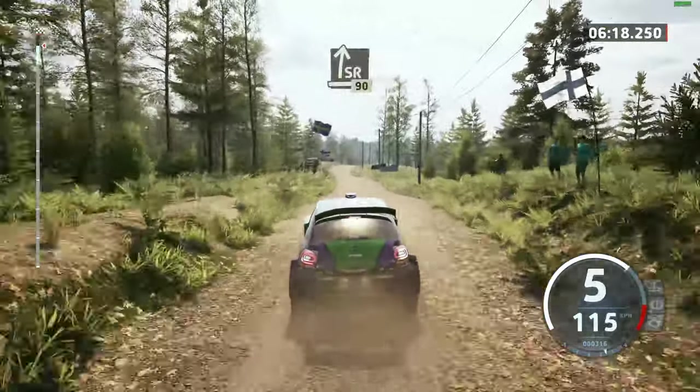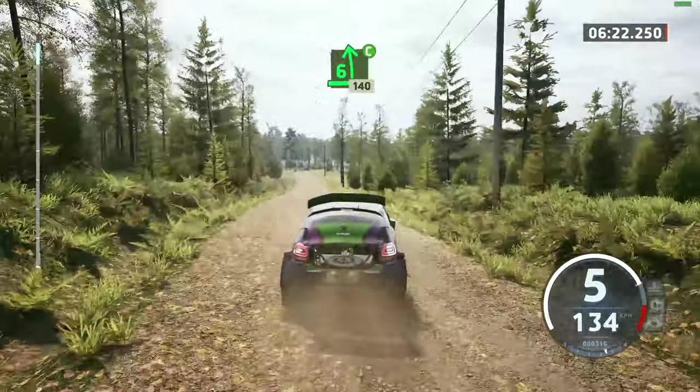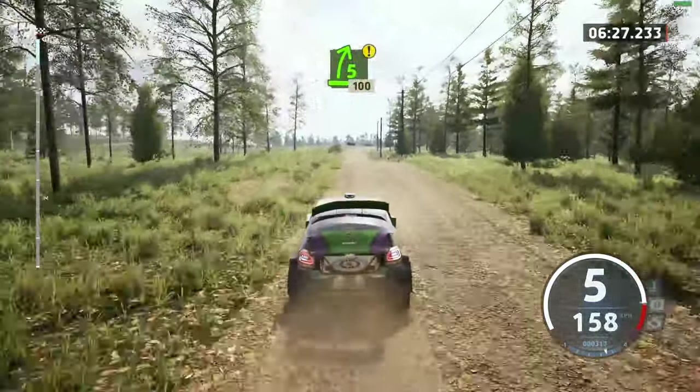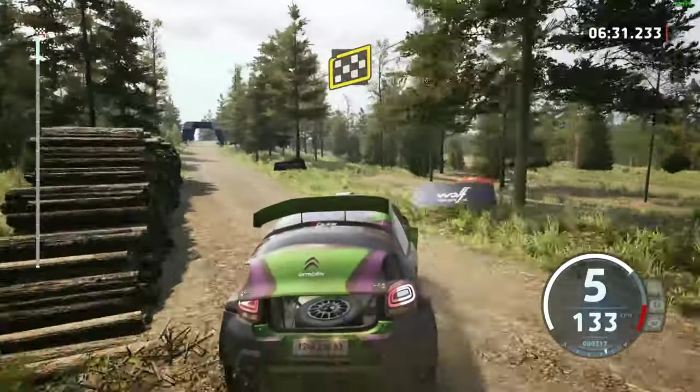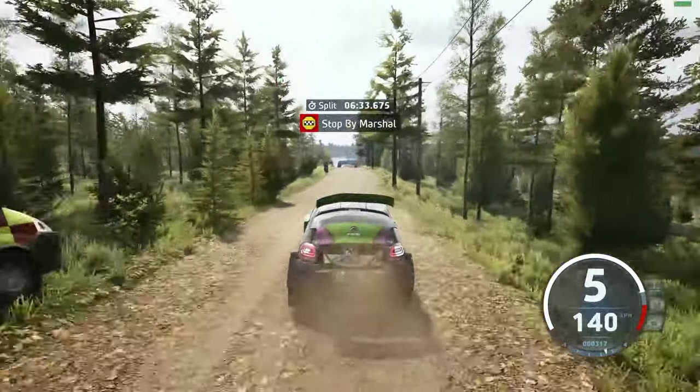Slight right over crest, 90. 6 left, cut, 140. Option. 5 right, tightens over crest, 100. Finish, into crest, 100. 22 stop. Ok, that's the 6 minute, 33.6.